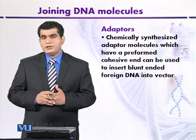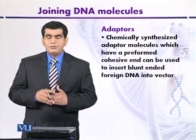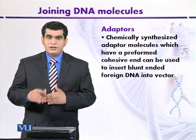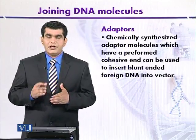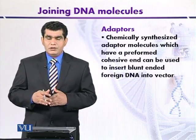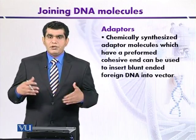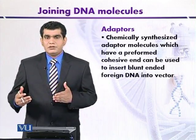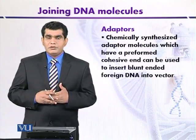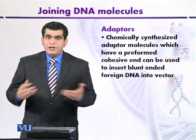Now the fragment is ready to join with the vector molecule. For example, adapter molecules are available that have 5' overhangs or sticky ends generated by digestion with BamHI. The vector can also be cut with BamHI so that there is complementarity between the plasmid DNA and the source DNA, facilitating blunt end ligation using adapter molecules.